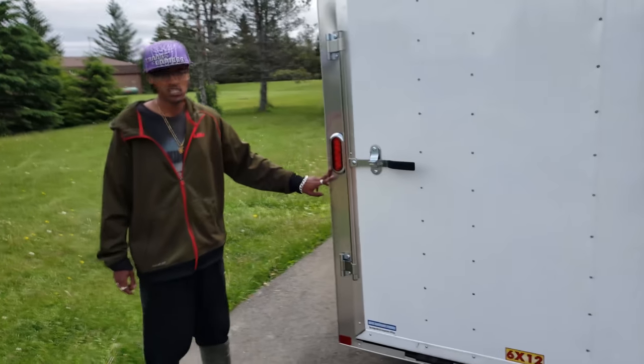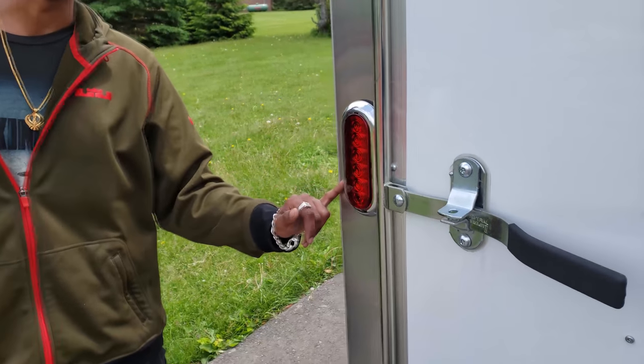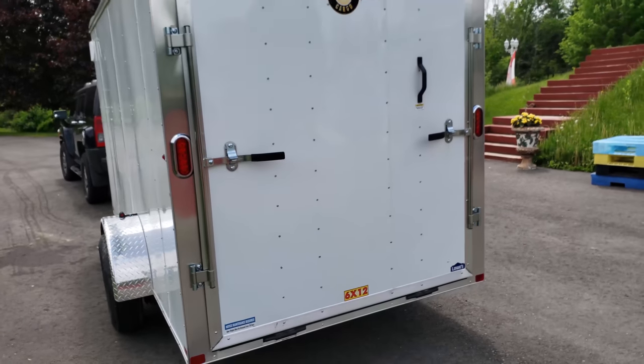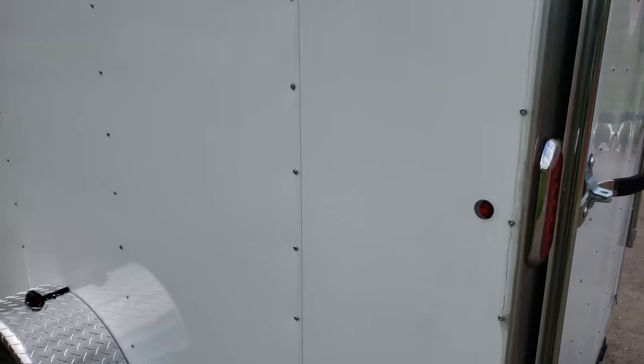It has flush-mount LED clearance tail lights with a chrome bezel and a grommet fully attached to the sides. It's not a screwless design — it's fully screwed. All panels are screwed, so there's no glue.